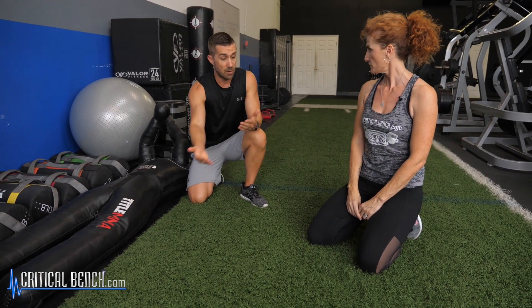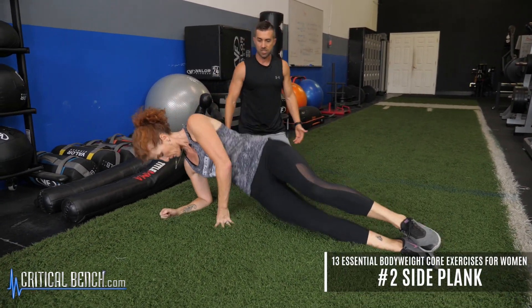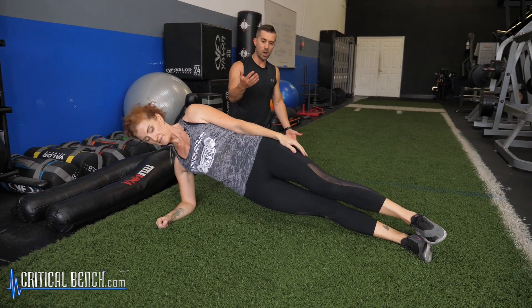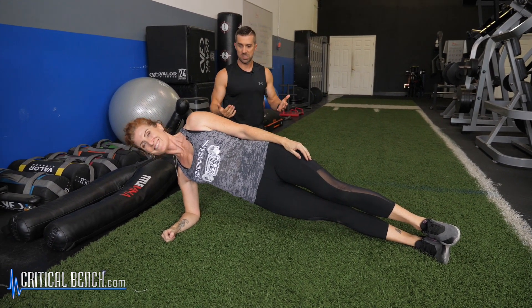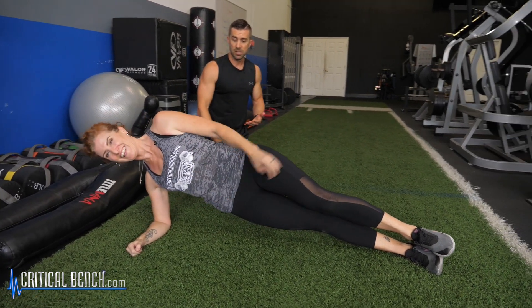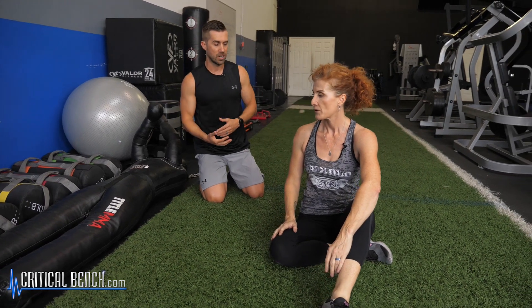Now to carry that one further, let's go into a side plank — another great exercise for your transverse abdominus, your obliques, and your erector muscles. One elbow directly underneath the shoulder, hips go up, top shoulder pulled back, head looking straight. This is going to be a little more challenging than your traditional plank. These are the building blocks of all core training programs.